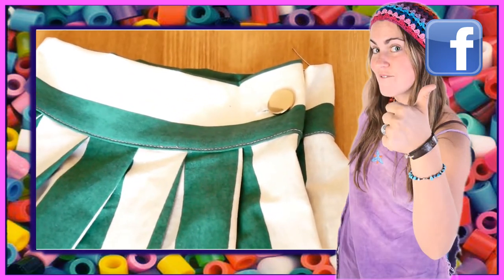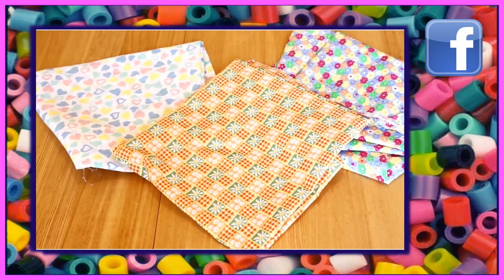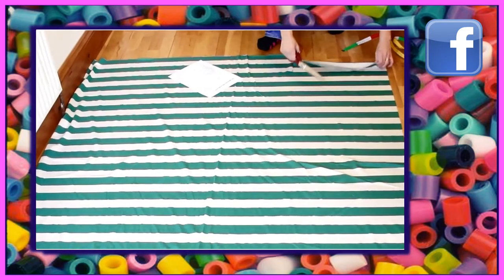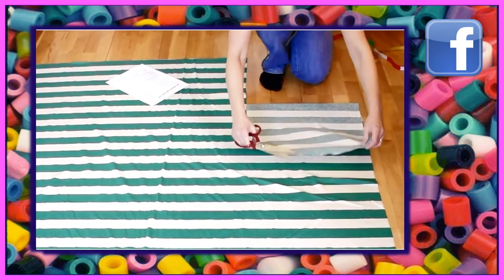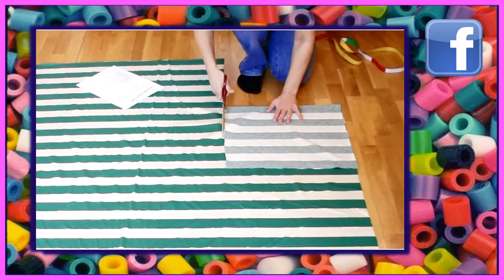A couple of weeks ago we created this amazing one-seam skirt. We used some cotton fabric but you can use any fabric you like really. On the sample that I made at home — so you can see my floor here — I have been using jersey.